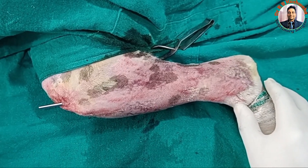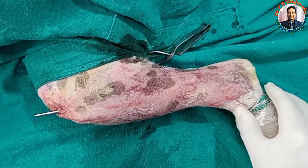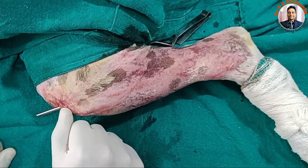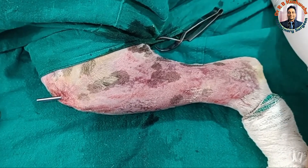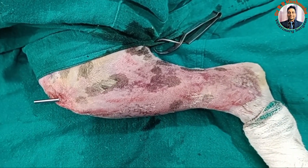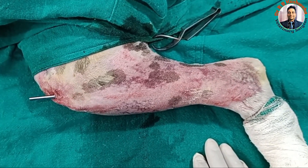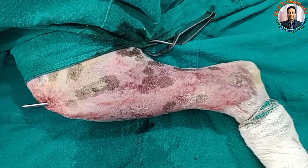We have taken the radiograph and it revealed that the pin has gone into the distal segment appropriately. We took both views — lateromedial as well as anteroposterior — and both confirmed the pin placement is correct. We cut the extra portion with a pin cutter and proceeded with robust bandaging. The advantage of this technique is that healing will definitely be faster compared to open reduction. Normograde pinning is always used in the tibia; retrograde pinning can be performed in the femur and humerus.